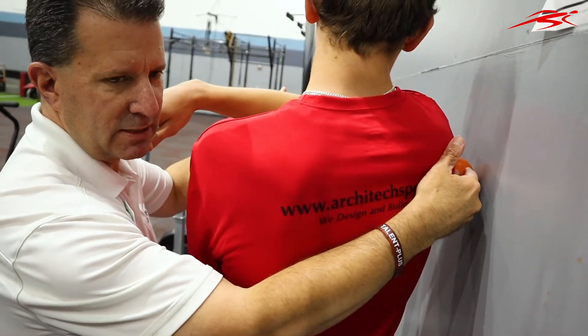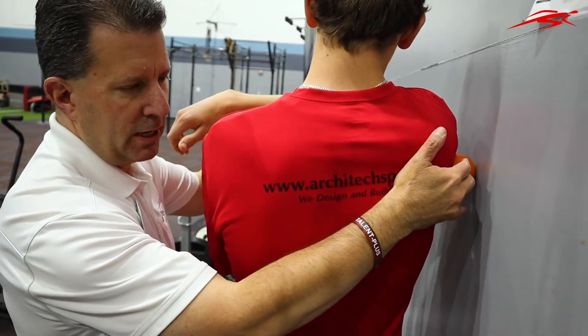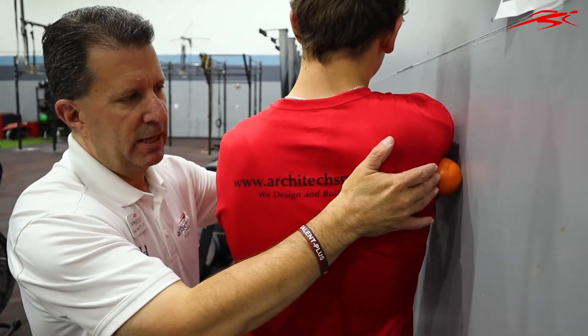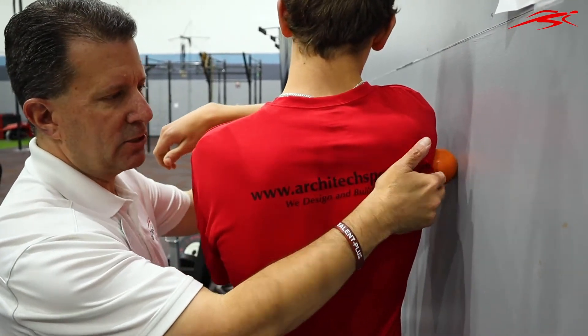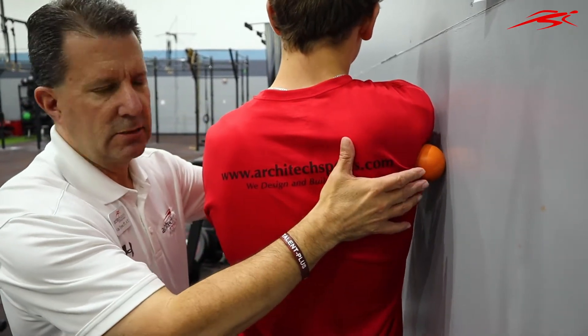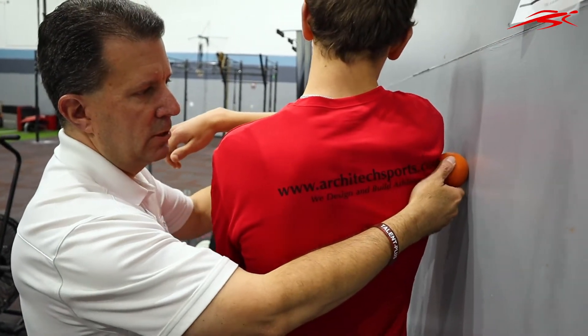He's getting all this posterior deltoid right into around the scapulae muscles — the infraspinatus — which is usually tight in a lot of swimmers and also really getting strained. Any area that's going to be a little tender is too tight. We're going to do this for about three minutes, just kind of moving it around.